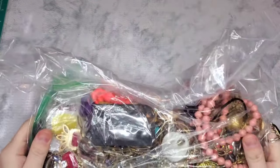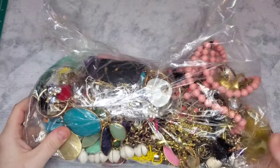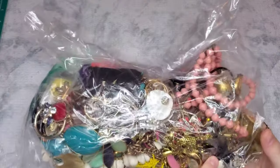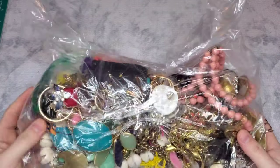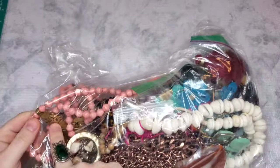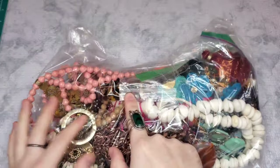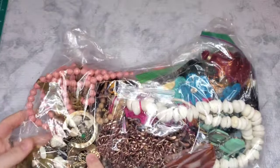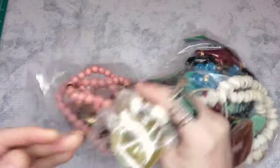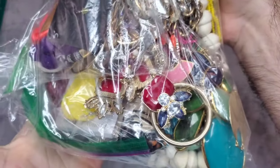We have a ThredUp DIY five-pound jewelry box. I'm hoping this will be a quick one — I have an appointment in literally an hour and five minutes. I can see some agate, some rice beads, some interesting things. This looks like maybe J.Crew. It says Chico's on it, so not bad. Let's see if I can get a picture for my thumbnail.